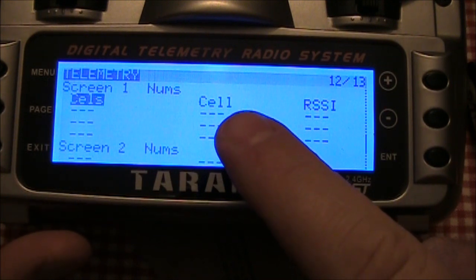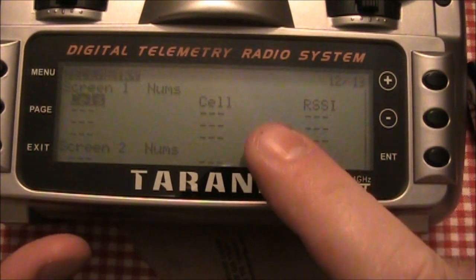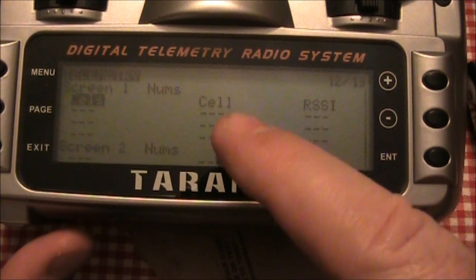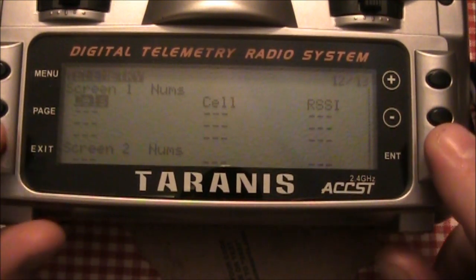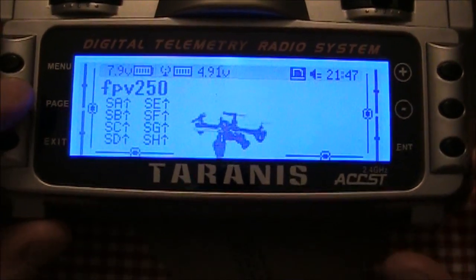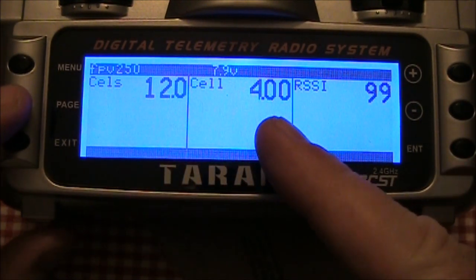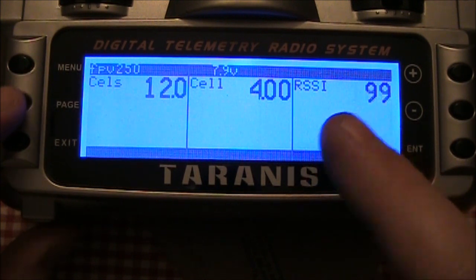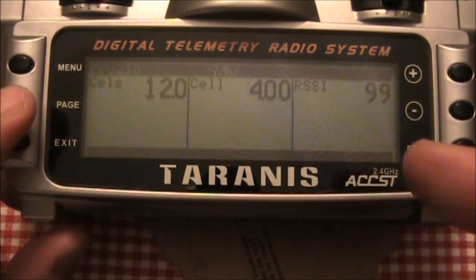Now because you only have the power connected to it, it doesn't really know for sure what the individual cells are. It's just taking the overall cells and dividing by the number of cells you have to figure out the per-cell voltage. I have that set on my main screen so I can hold down the page button and it flips over and it shows me my total cells, my individual cell, and the RSSI — that's the signal strength — and it is right near 100 because it's about an inch or two away.